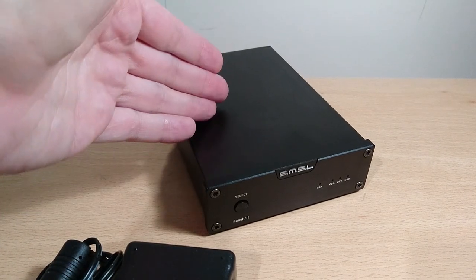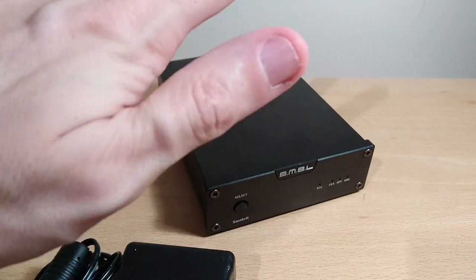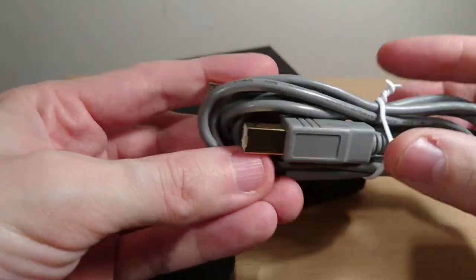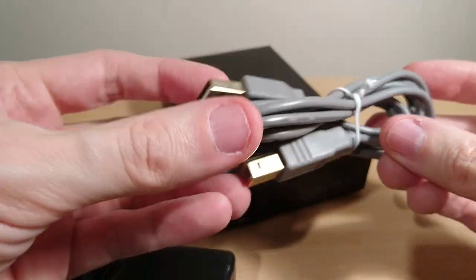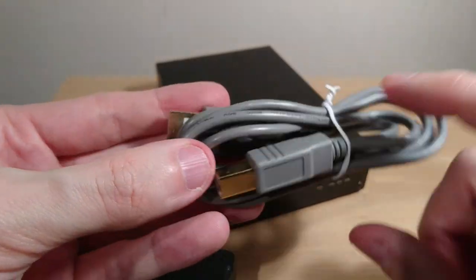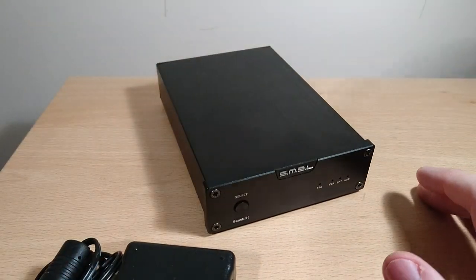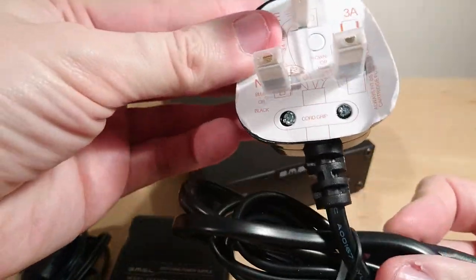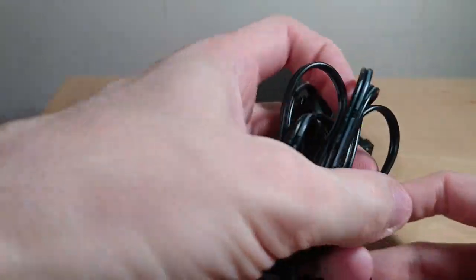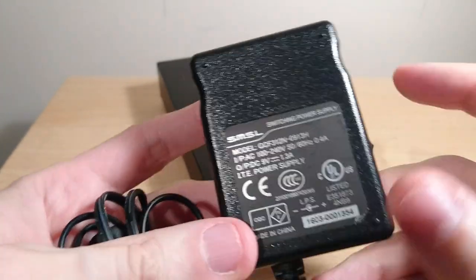This is my review of the SMS Sanskrit 6 Anniversary Edition — it's a DAC. Before I get into that, in the box comes a USB cable — yeah, that size USB, not a problem really. How often do you unplug it? So everything I show you is what actually comes in the box. That type of USB is only for data; you still need a power brick to power it. It's nine volt, 1.3 amp.